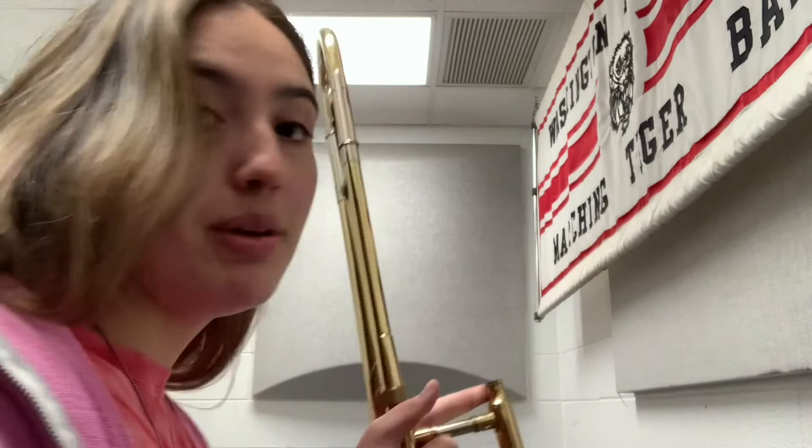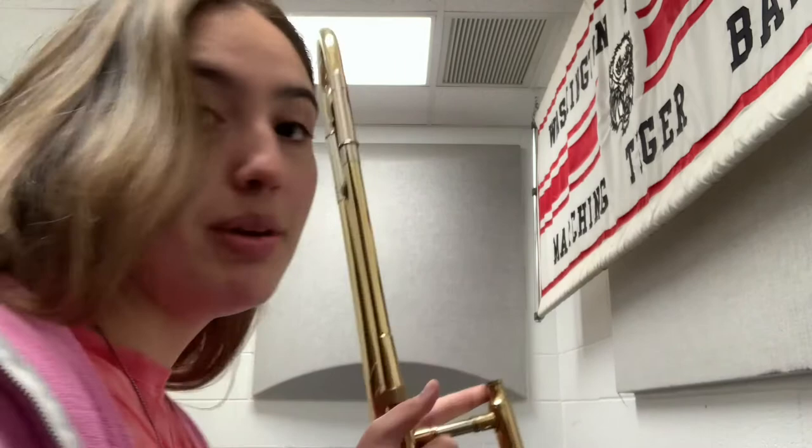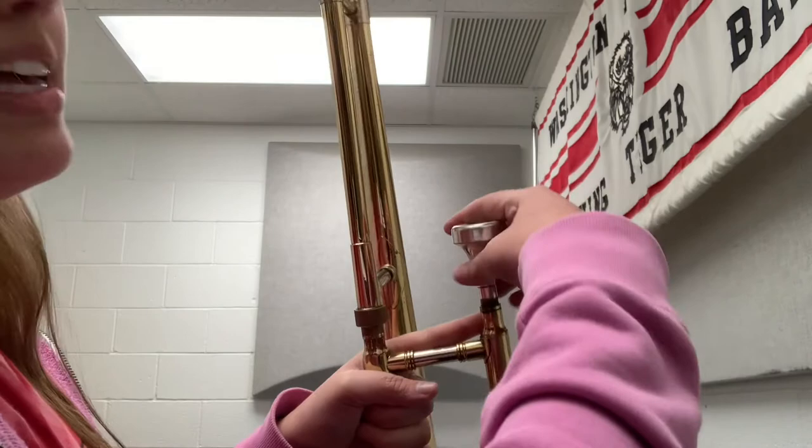And once it's attached, then you can add your mouthpiece. When you add your mouthpiece, you add it to the other end of the slide and you twist to secure it, like so.